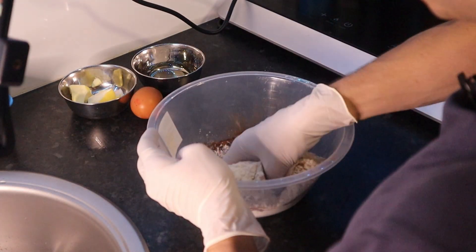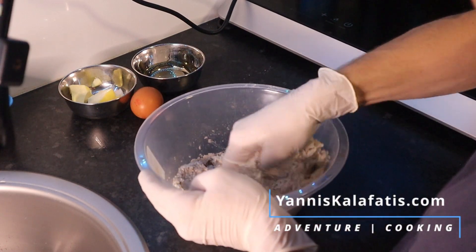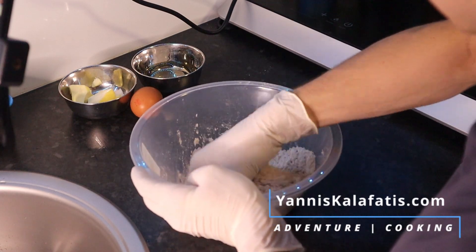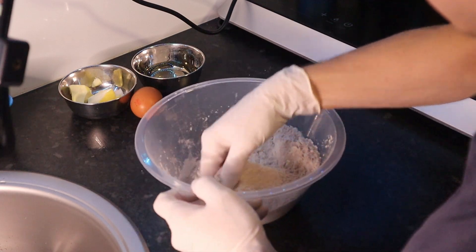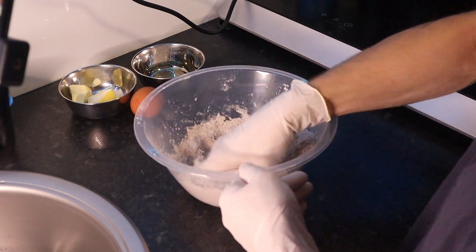First we have all the dry ingredients. For better results, it's better if you sift or pass the sugar and the flour — all the powders.